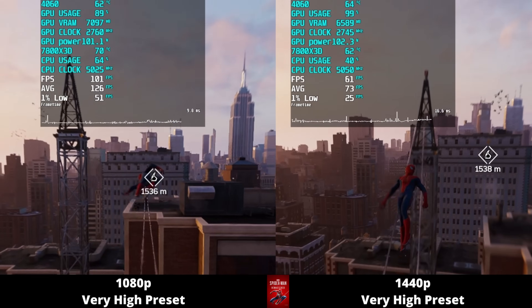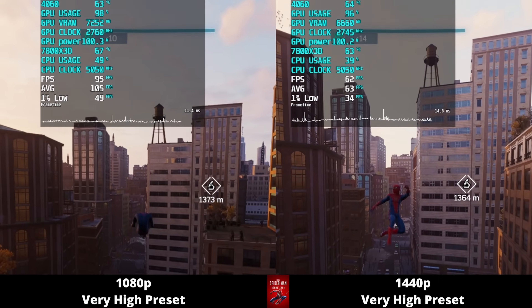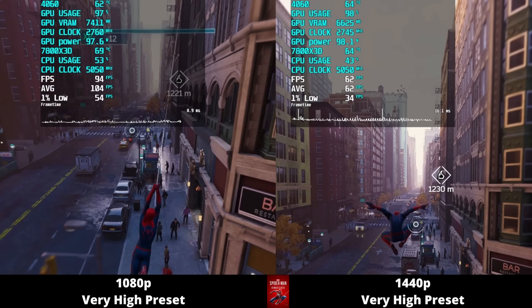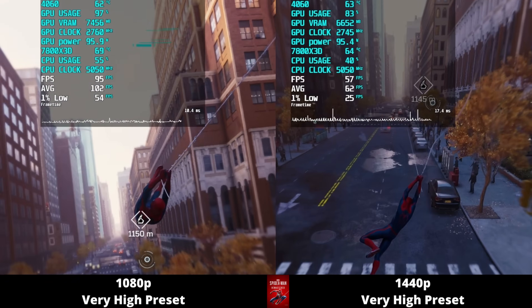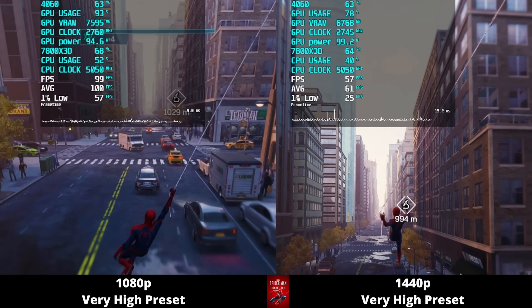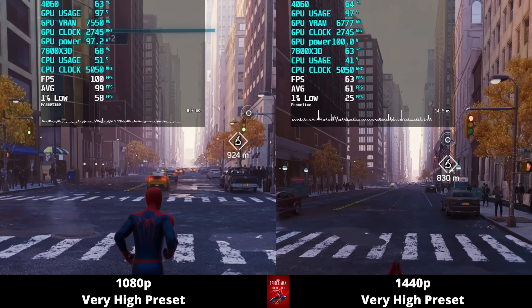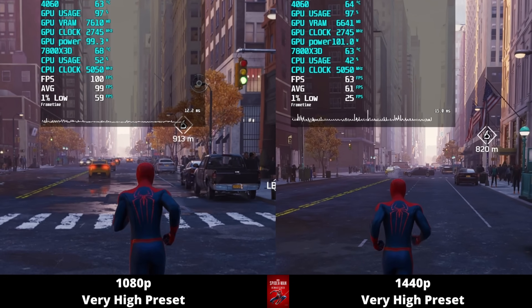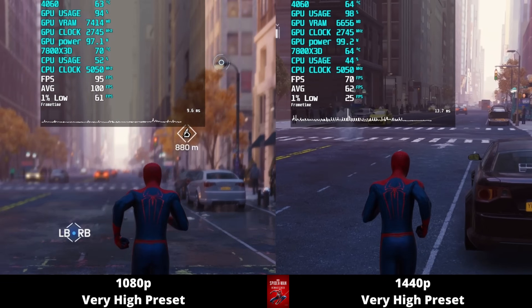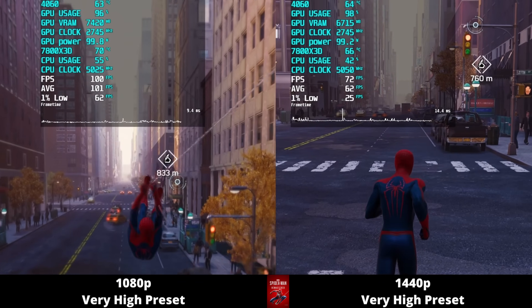Next, Spider-Man Remastered on the very high preset: at 1080p the average frame rate is over 100 FPS, and at 1440p we're barely at 60 FPS on average. On 1% lows at 1080p we're in the high 50s, and at 1440p we're all the way down below 30 FPS on the 1% lows. The frame time graphs show a massive difference in overall performance between resolutions. VRAM usage is over 7 gigabytes at 1080p, and GPU temperature is in the low to mid 60s.